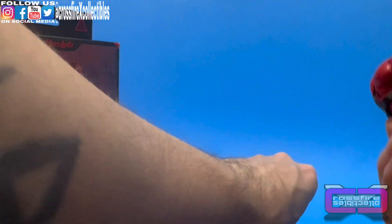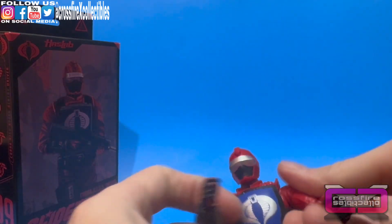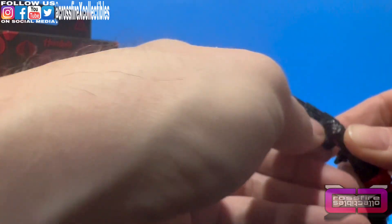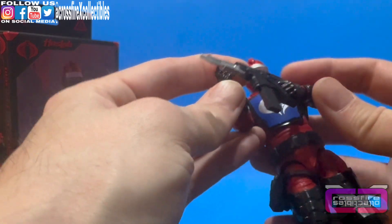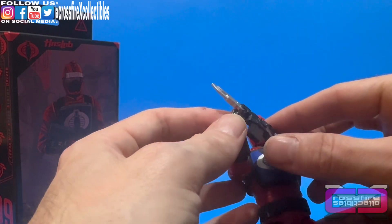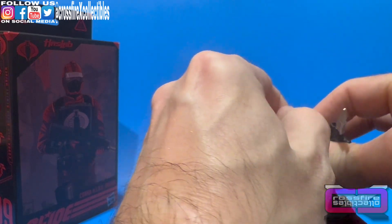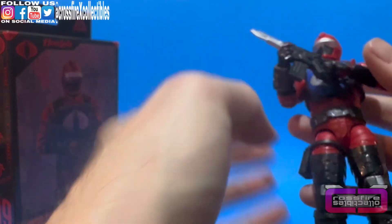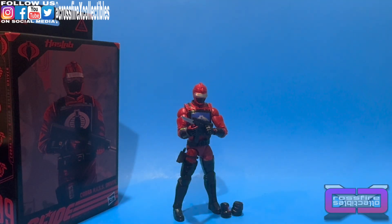So we're going to go ahead and gear him up. Put the pistol in his drop-leg holster just like that. Give him the gun in his left hand — open and pry the fingers a little bit to get the hand in there. We're going to give him a little pose like he has on the box. Unfortunately it doesn't look like he'll grip the front grip, so we'll go around the magazine, with his hand slightly tucked right behind the blade. Then we'll put him on the turntable for final thoughts.